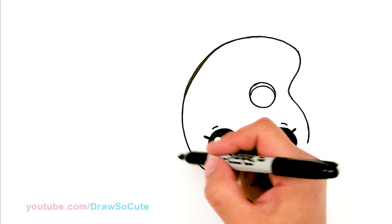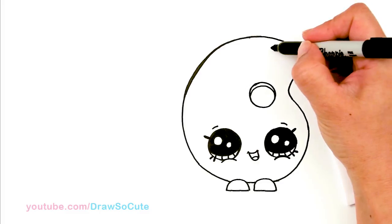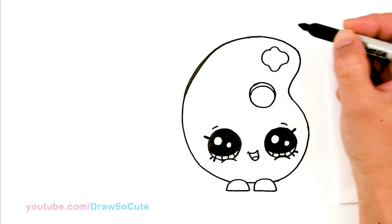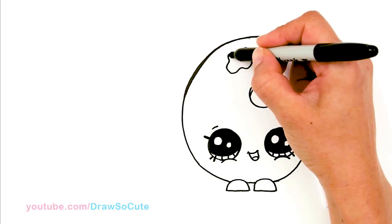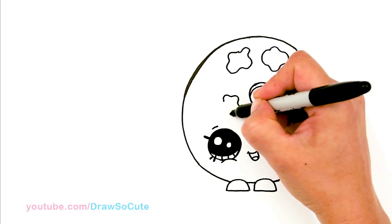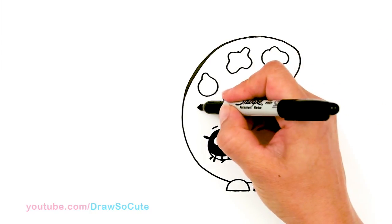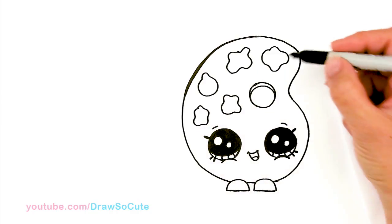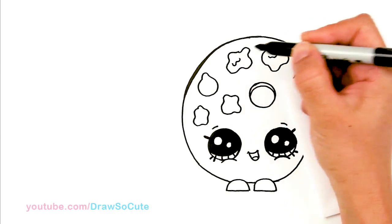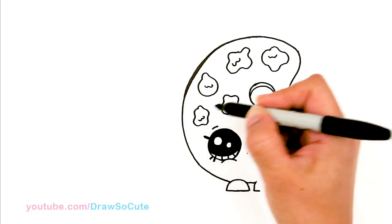That's pretty much it for the face. Now let's draw all the little details and make it a paint palette. I'm going to come about right here and draw five different colors — they're basically just blobs, so just have fun with this part. Whatever kind of shape you want to do. And you can add as many blobs of color as you want — I'm going to draw five for mine. And then come inside right here and just draw a little wobbling line; it helps to make it look like it's actually paint. Just wobble some lines and curves here and there.